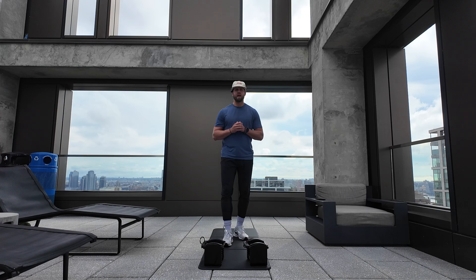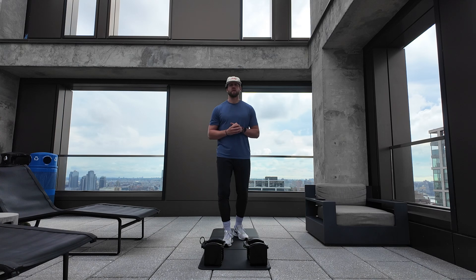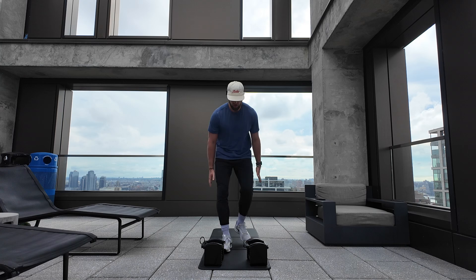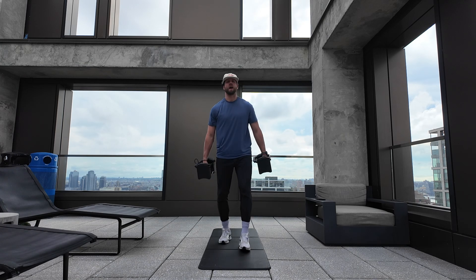We're going five exercises, three times through, EMOM style — every minute on the minute, you perform one of those exercises. If you finish early, we will rest before we move on to the next minute.